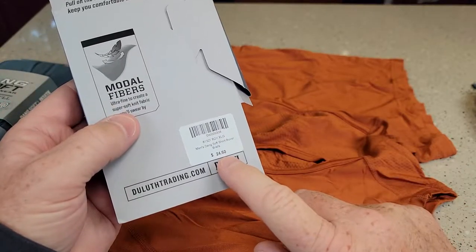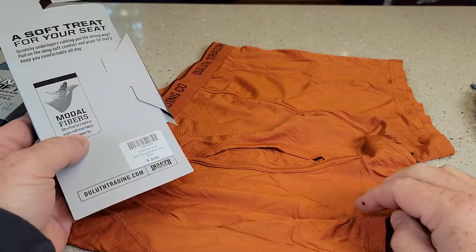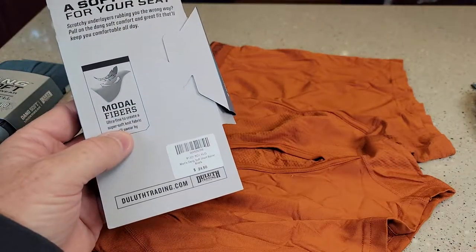These retail for about $24.50, but they do put underwear on sale three or four, maybe five or six times a year. I think I got this for around $14 when they put it on sale.